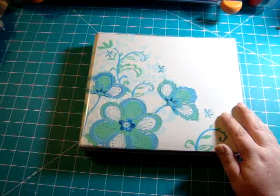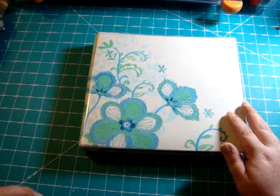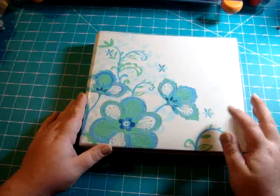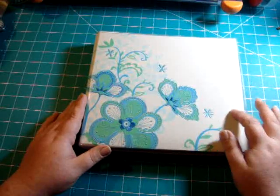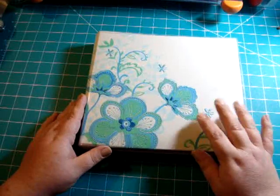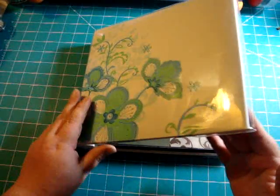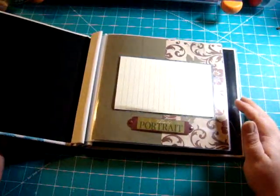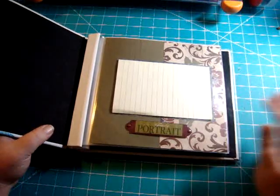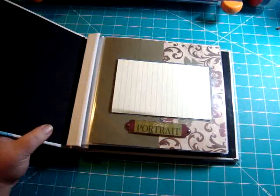Just using different styles and different papers and everything. I thought it would be cool to share and maybe give you all some ideas for some simple layouts. I did have to cover the faces on all the pictures, so you'll see the sticky notes. I just tried to keep it to the actual picture and not cover up any of the layout design, and hopefully there's not much of a glare.